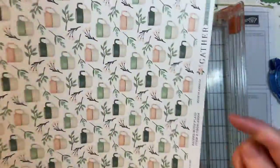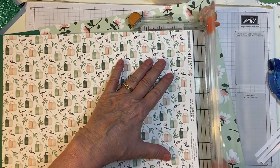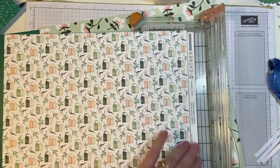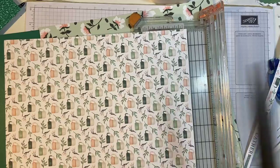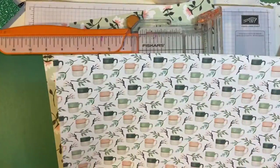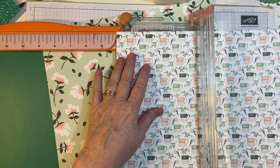So first I'm going to cut this piece off here. You don't have to have a trimmer. You can use a long pair of scissors. This could work equally well with a ruler and a pencil. So we have a 12 by 12 piece of paper.